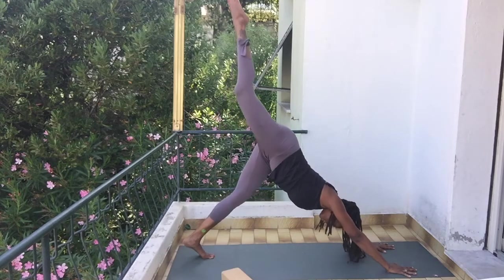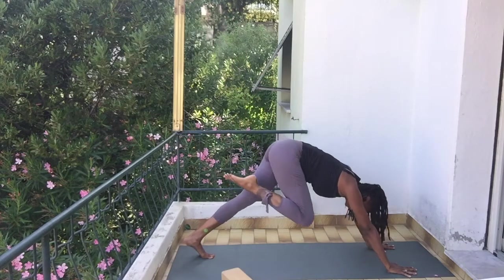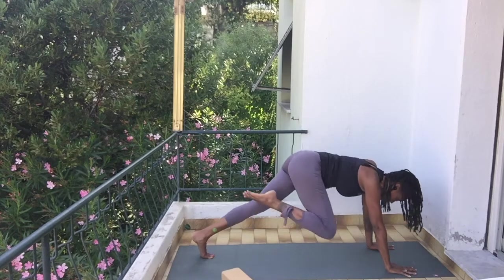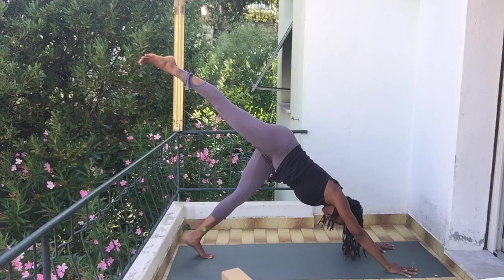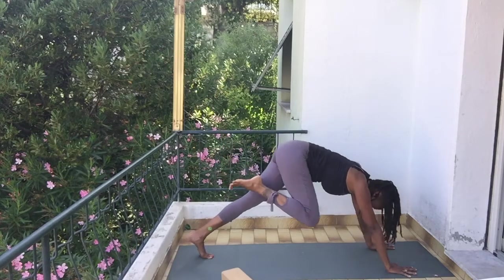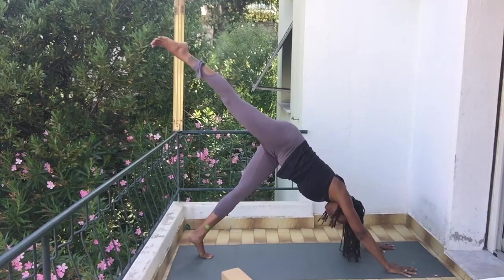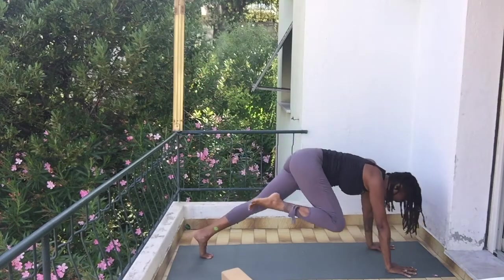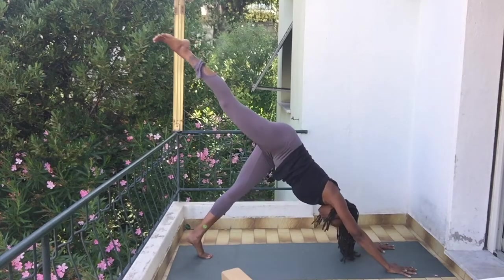Inhale, right leg back up — to the side, bend that knee, bring it in towards your elbow, rocking back into plank and then back up. Inhale again, exhale, bend your knee, bring it back in towards your elbow. Back up — one more time: inhale, exhale, come on forward, back up into your down dog.